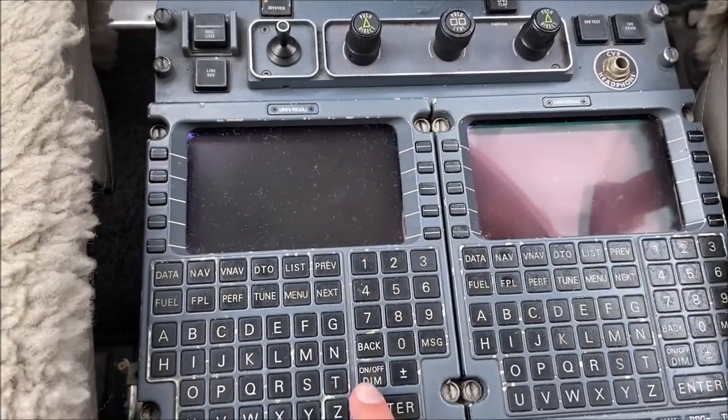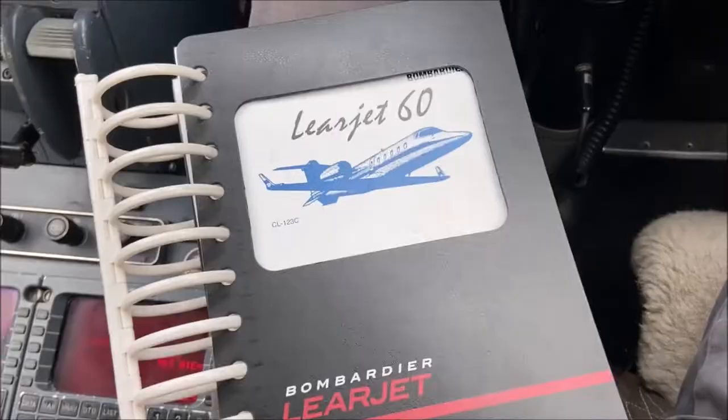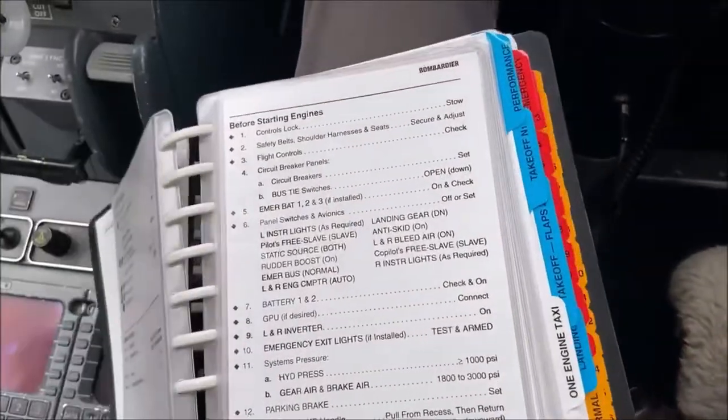After this, it's time to begin initializing the flight management systems. This will take a few minutes to spool up. In the meantime, we'll open up the checklist.